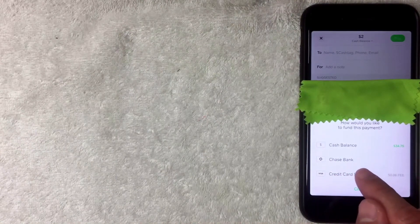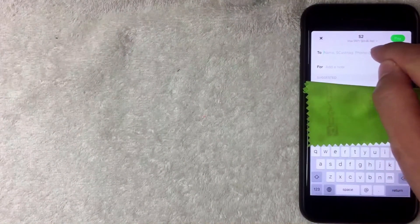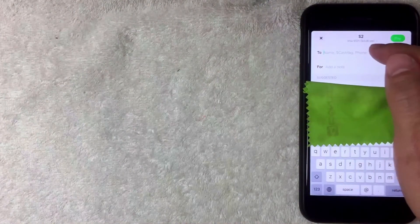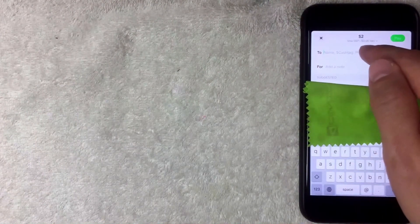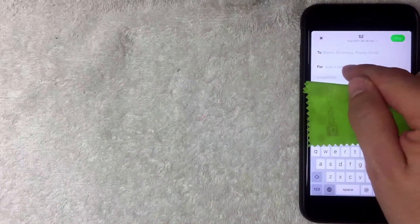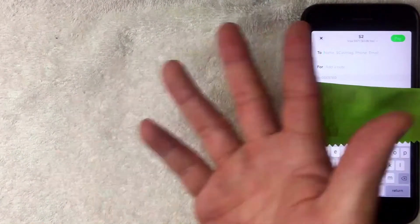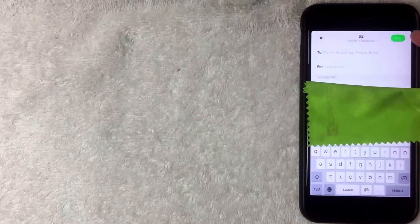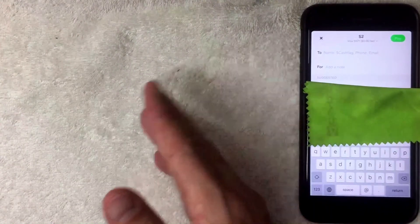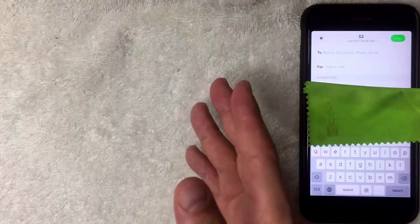I selected my credit card as the funding source. You can see it's now showing at the top along with the fee. Next, enter the phone number or email of the person you're sending money to, and optionally add a note — such as for rent, lunch, or paying someone back. Then click Pay and the money goes from your credit card to the designated person.